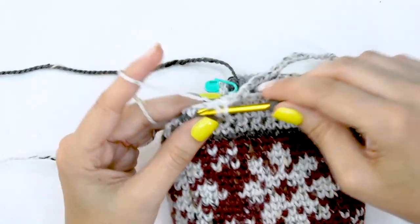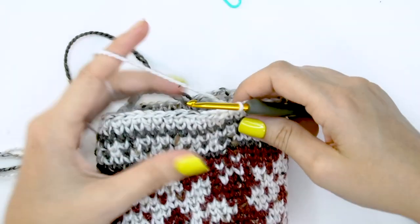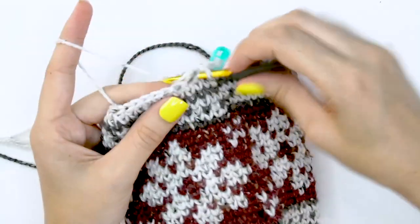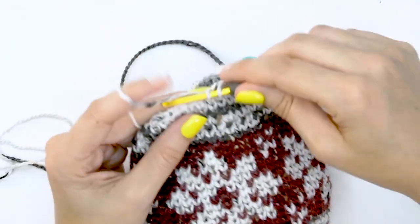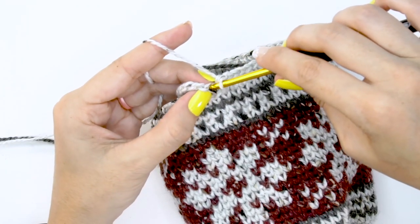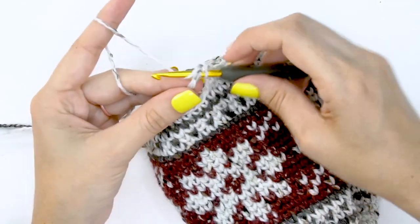For round 28, work split single crochets into each stitch around — just another solid round of Color A. The thing that's different for this round is we have all those chain stitches over there. When we get to those chain stitches, we simply single crochet into each chain stitch across, then work the remaining stitches as split single crochet. This also sets us up so we can work those single crochet stitches as split single crochet on the next round.